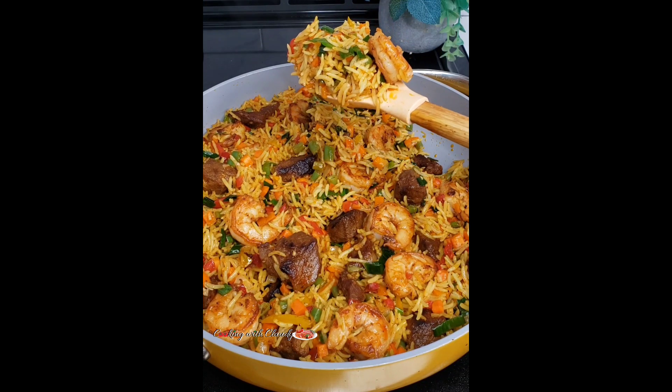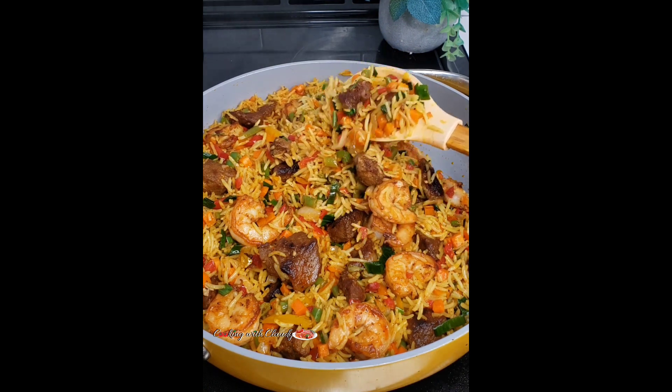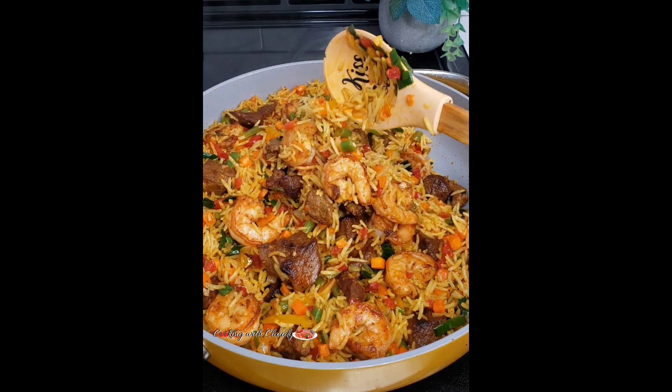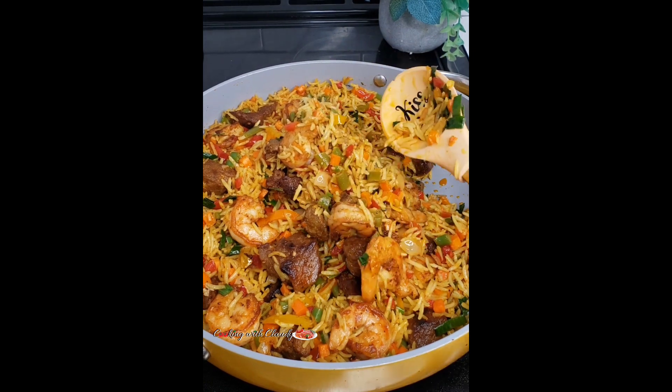If you get to try this recipe, please let me know how it turned out. If you have any questions, do not hesitate to drop them and I'll reply ASAP. Thank you so much for all the love, the comments, and the likes. Don't forget to grab the recipe below. Until we meet again in my next video — bye for now and I love you all!